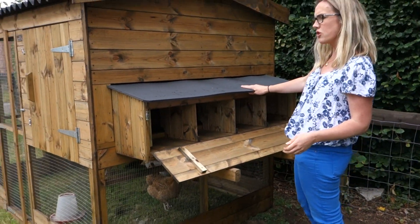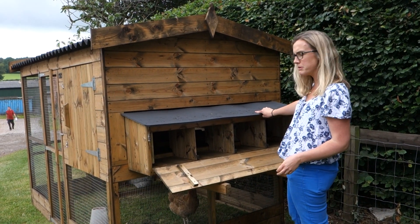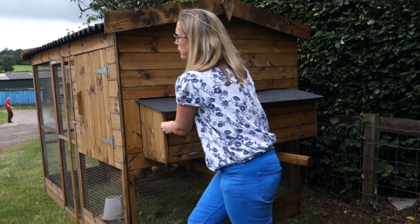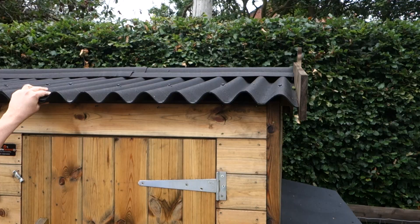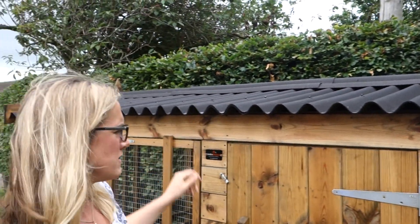It's got a recycled stockboard top on it, which is great instead of felt, which can harbour red mites. So that's flush there, making it easy to clean out. And then on the top of the roof there's this corrugated onduline, again rather than felt. It's a good hard-wearing product and it's a bituminous material, so much better against red mites again.